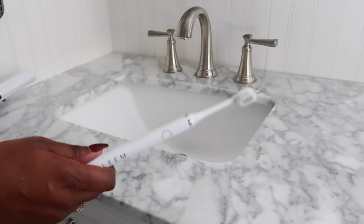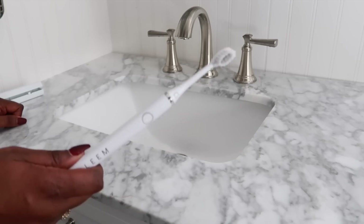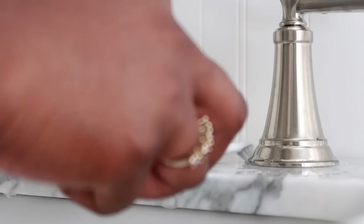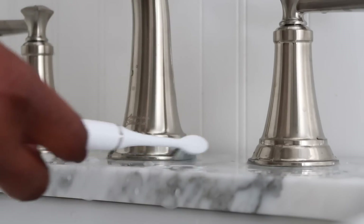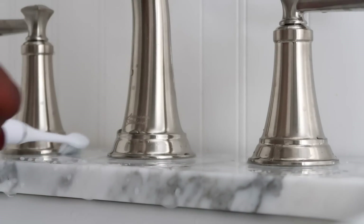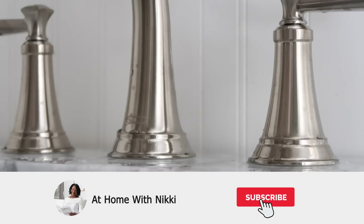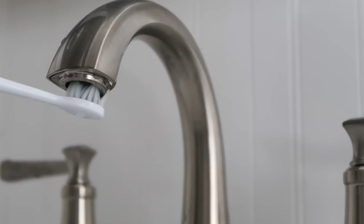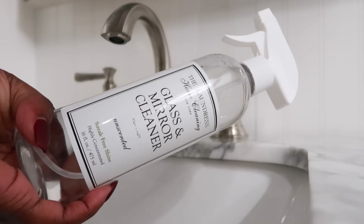On the cleaning note, you all know I love using a soft bristle toothbrush to help clean around my bathroom sinks. But one thing I've upgraded to lately is an electric toothbrush — an inexpensive one that you just pop a battery into. It gives me that little extra effort when cleaning around the sink and especially up in the spout.